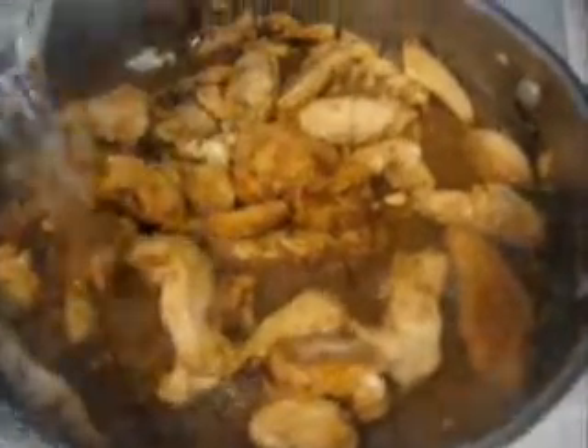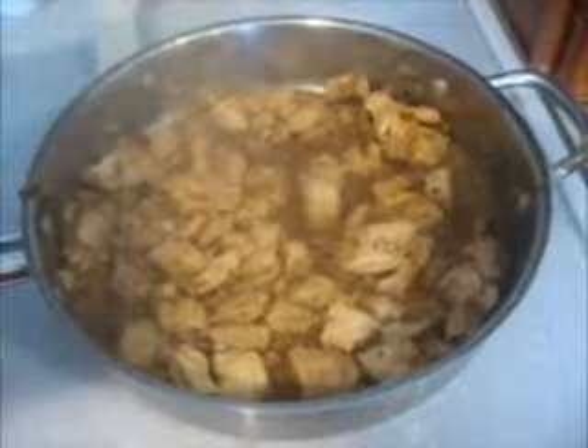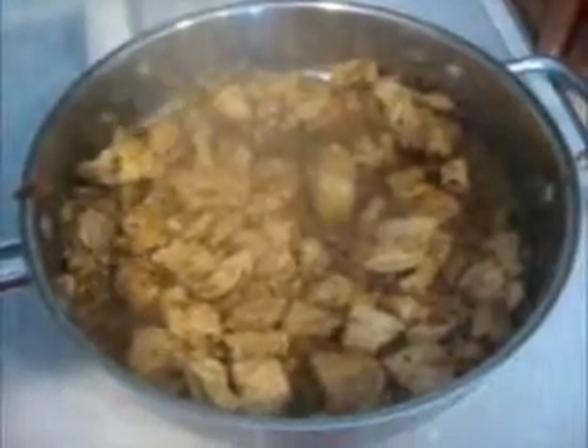You're going to take one cup of Chardonnay and just pour it in there, then scrape the bottom of the pan and get all the tidbits up. Then you're going to cook it for about five minutes or until the wine is reduced.